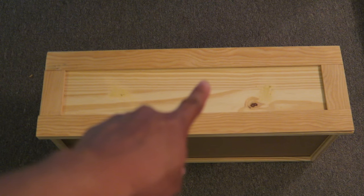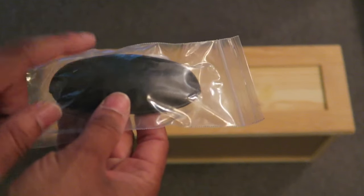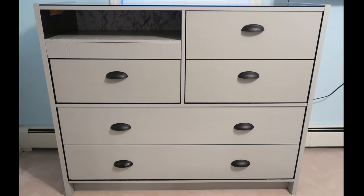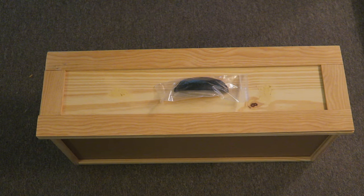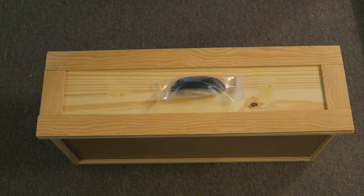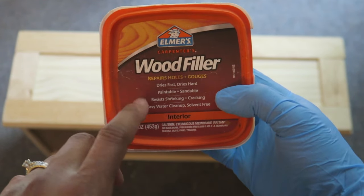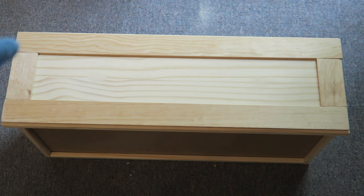I'm going to put one drawer pull right in the middle, and these are the same ones that match the dresser I just updated. I am going to stain this a certain color which I haven't determined yet, but this is pretty much how the drawers are going to look. I'm going to add wood filler into the seams here, here, and over here.